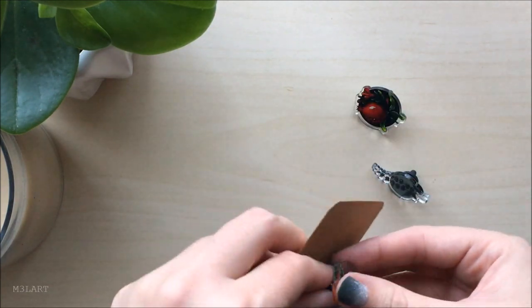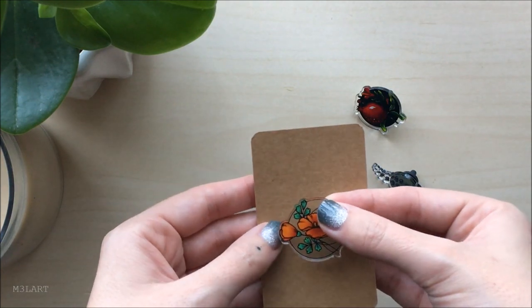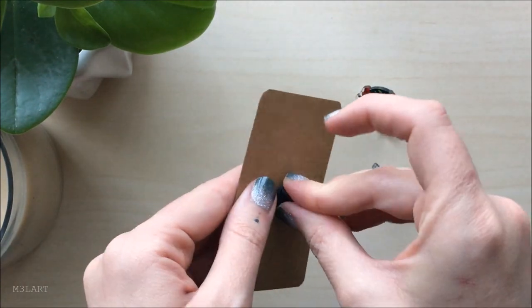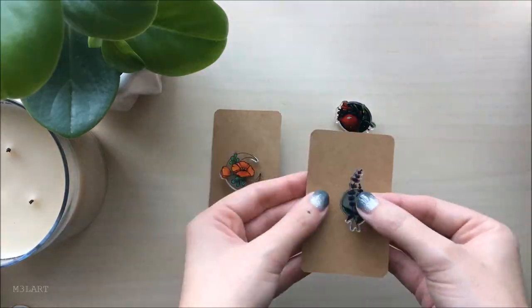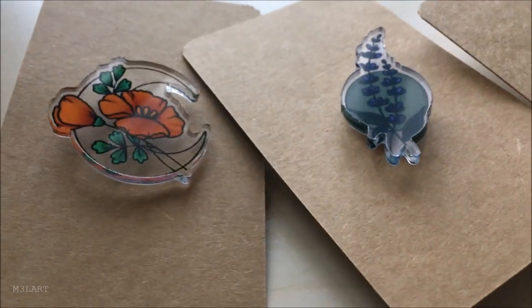When I ordered the pins I also ordered these plain business cards to use as backing cards — I figure I can write or draw whatever I want on them. I think the natural and unfinished look of the cards kind of helps to balance out the plastic look of the pins.